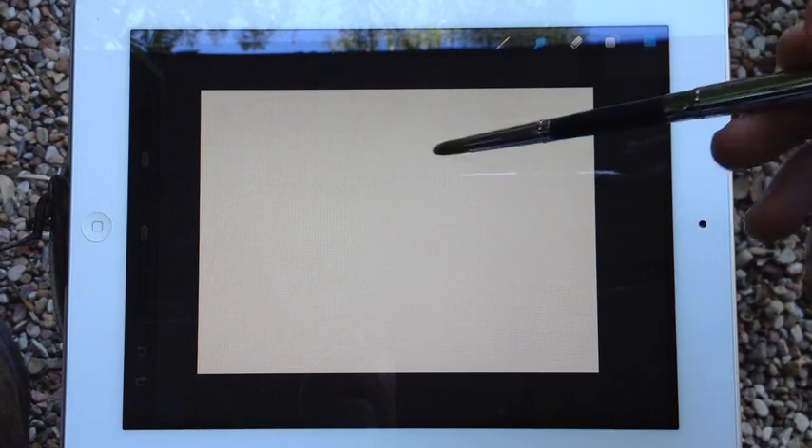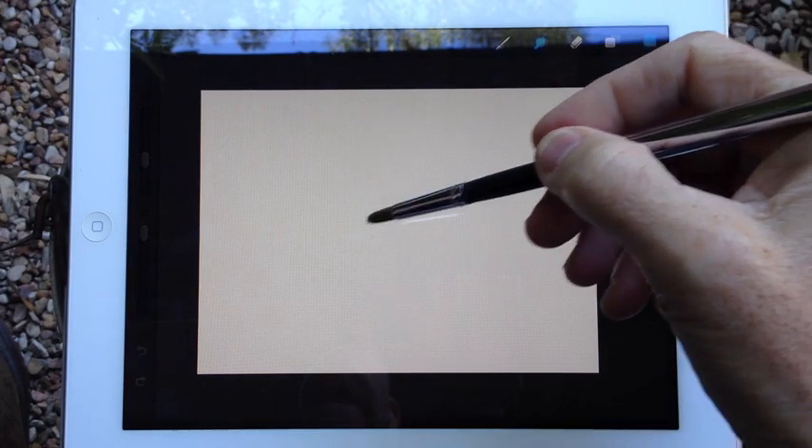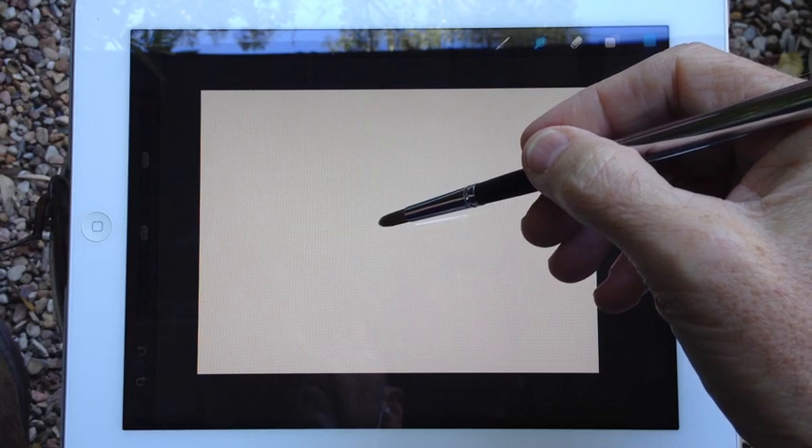Hi, this is Matt Lanaw with Artists Hardware. I was showing a fellow the other day the Sensu Brush and different apps that I used.